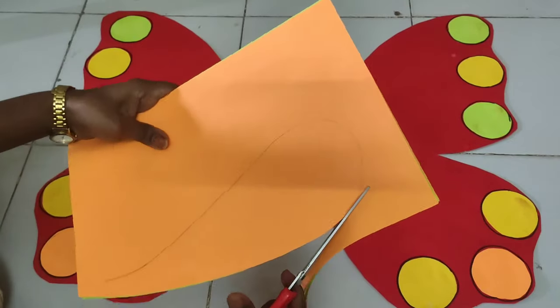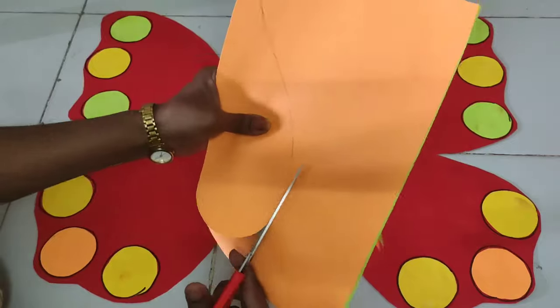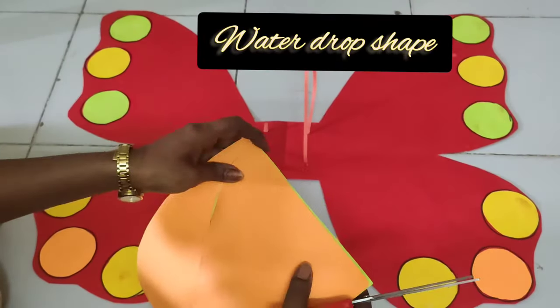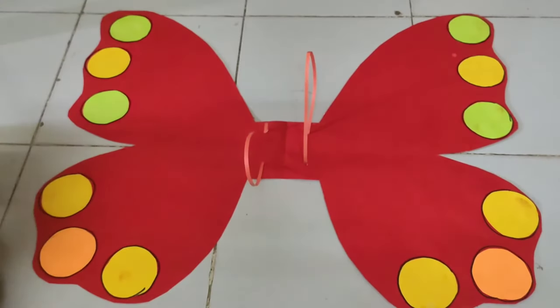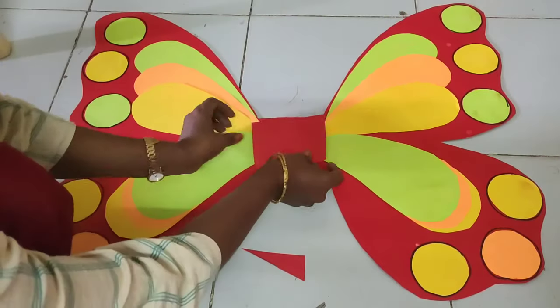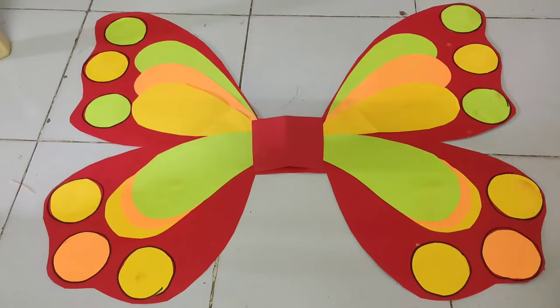Now cut color paper in the shape of a raindrop. Place it on the butterfly as shown in the video. Then take a 4 by 4 inch square piece in red and paste it in the middle.